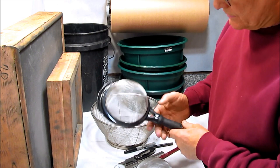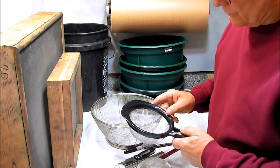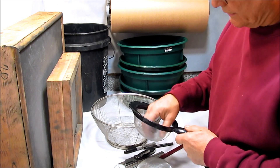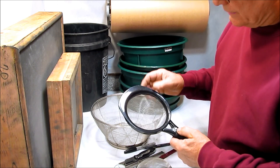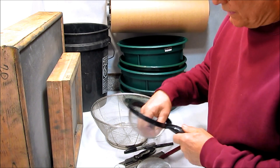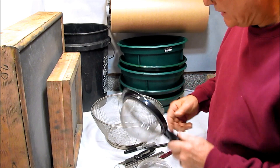This screen is a 16 mesh screen. I use this for when I'm pumping comets or stars and I trim off the excess star and want to re-granulate it back into the bucket of composition before pressing the next star. A 12 to 16 to 20 mesh screen works pretty well for granulating a composition back into a bucket.